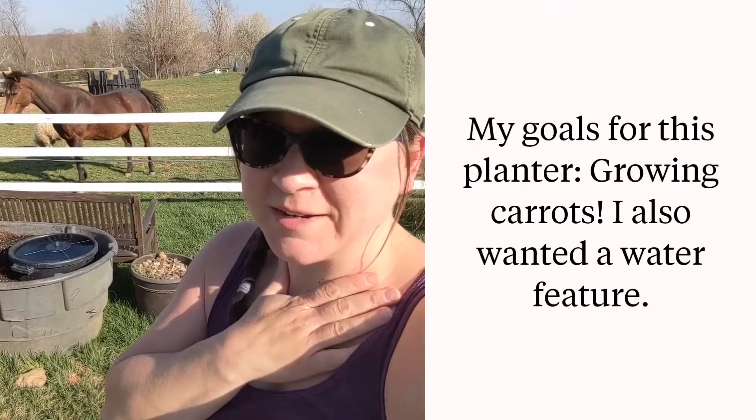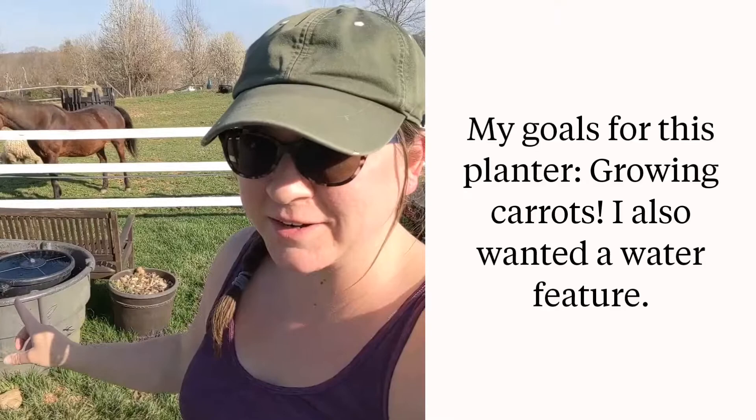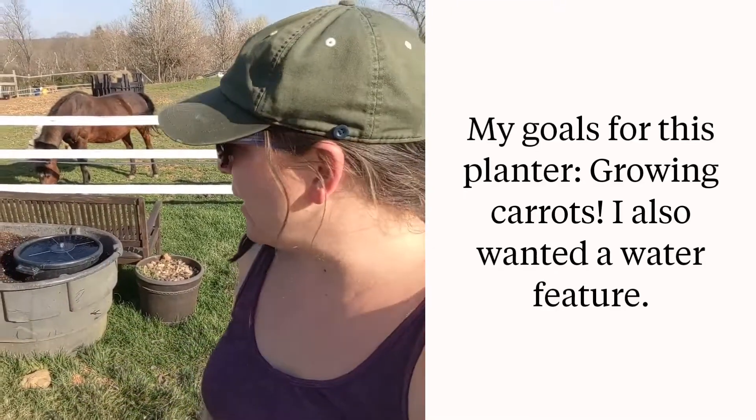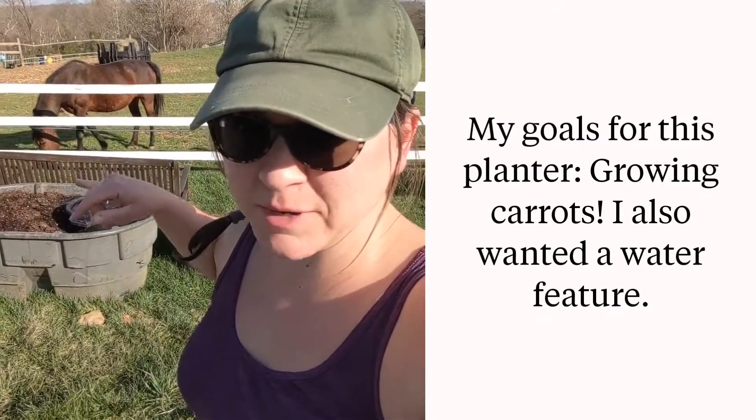Hey, it's Danielle over at diydanielle.com and today I want to show you really quickly how we made a planter and a water fountain out of a couple of old water buckets from horses — one actually is a muck bucket.